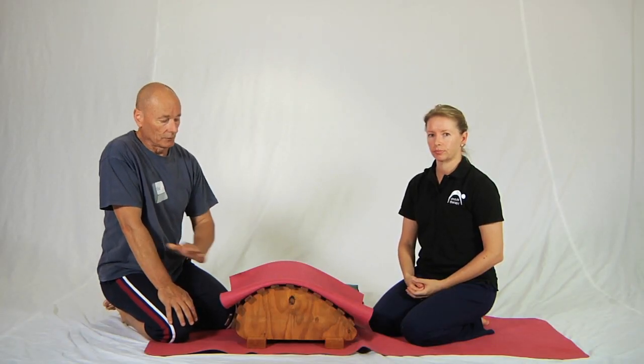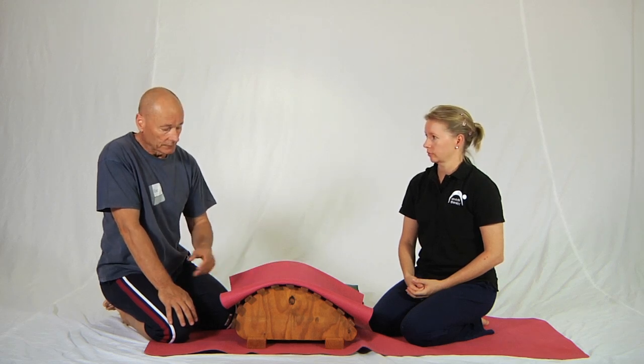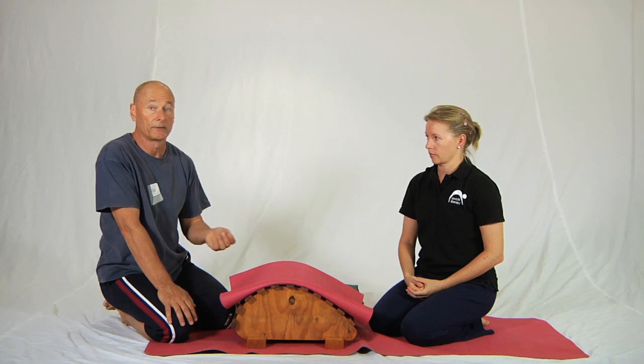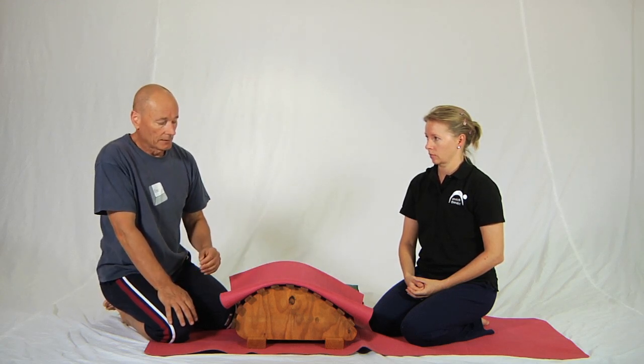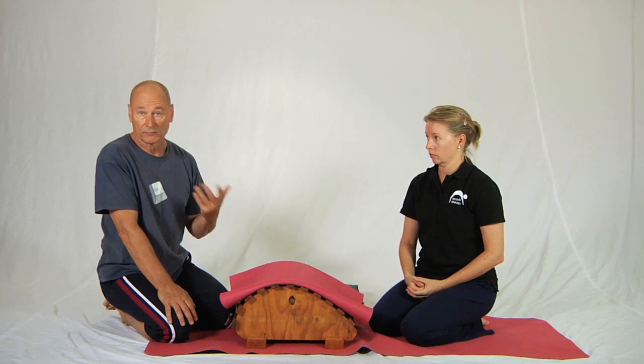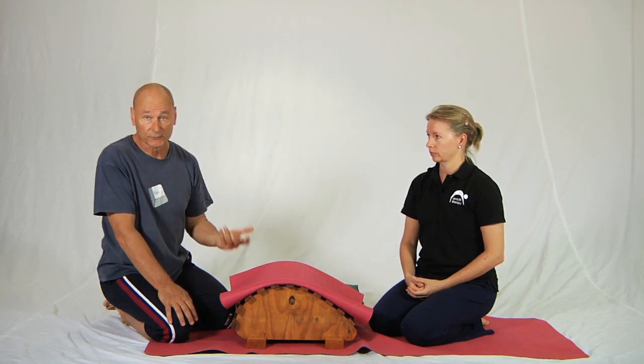Olivia and I are going to demonstrate a one-partner version of this passive back bend. The little details we'll teach you in this sequence make all the difference between normal passive back bending over a relatively firm surface and this version — this one is infinitely more comfortable and, surprisingly, even though more comfortable, it's much more effective too.